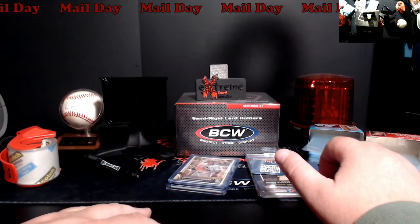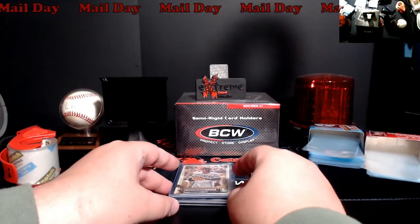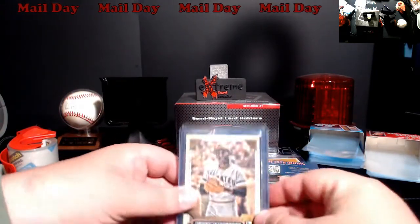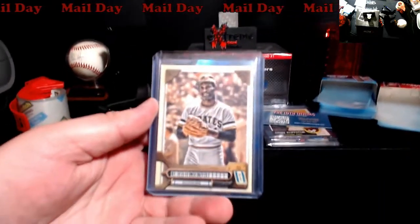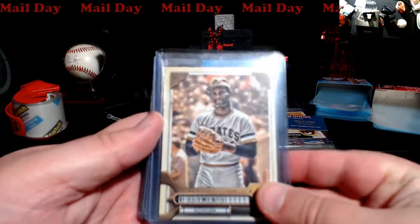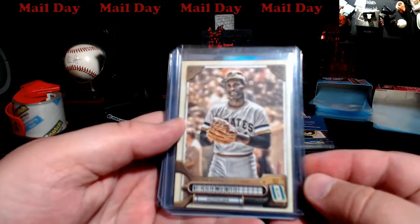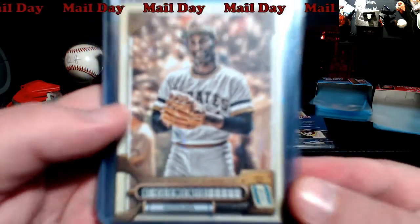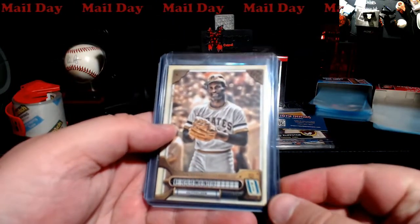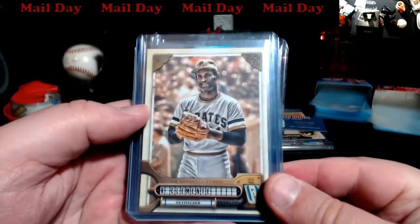I had James from the channel mail me off a small package. I usually send him out some Cardinal stuff as I pull it out of wax or see it from shows. He sent me some cool Pirate stuff. So this Clemente — he told me in a note — is a short print. I'm going to have to look that up because I haven't really followed Gypsy Queen this year. I don't know if it deals with the way the name is on the bottom, or I know it's not a logo swap, but I'll educate myself.